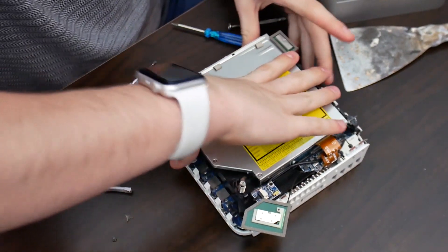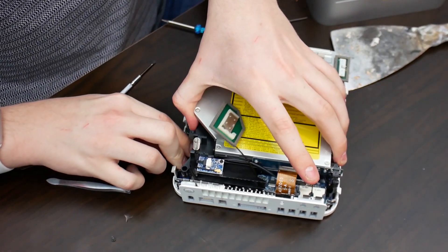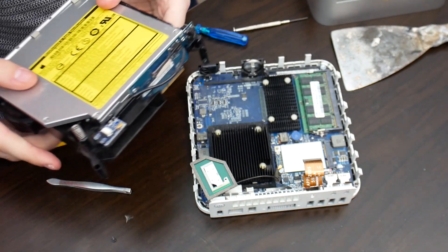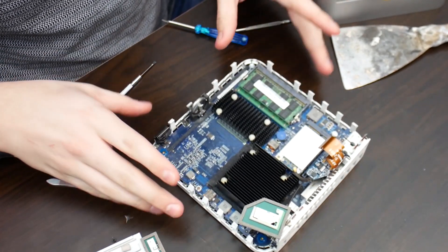Now here's the moment of truth with all the screws undone. Not as smooth as the G4, but we're finally here.